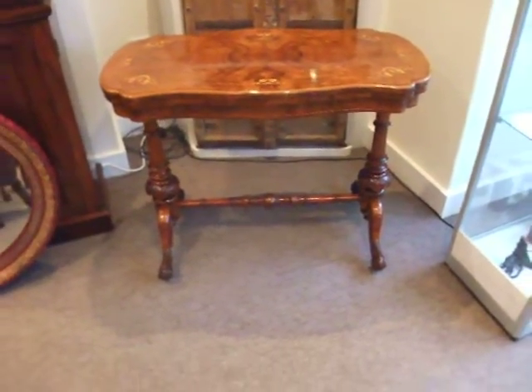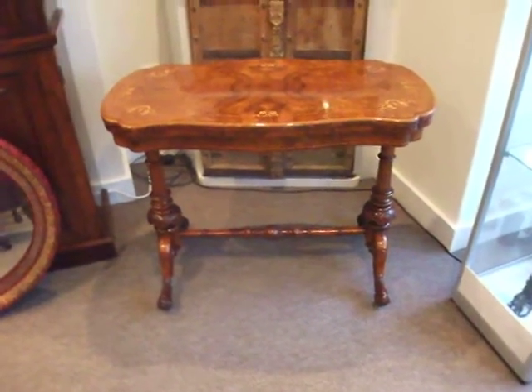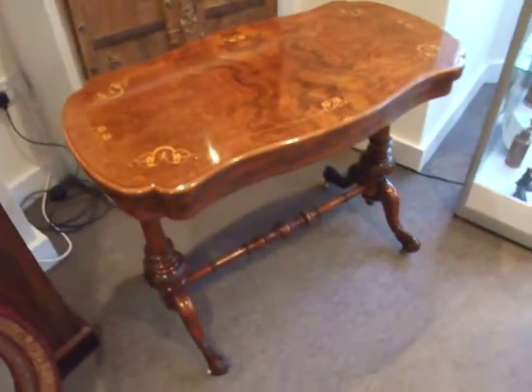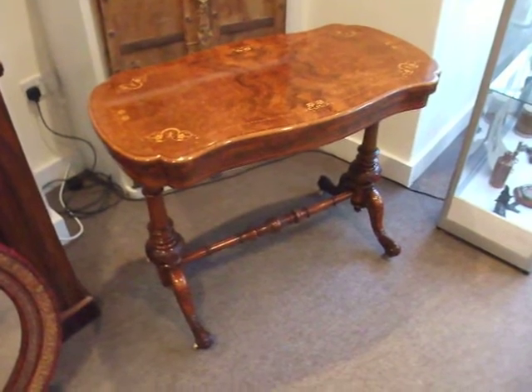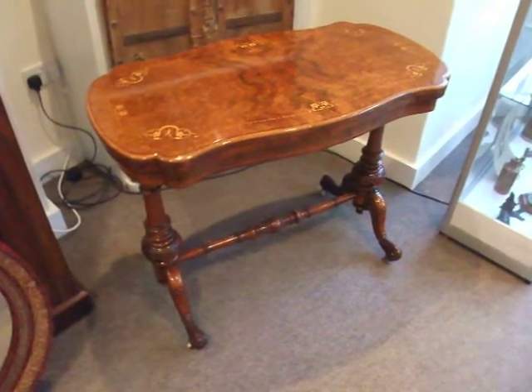Beautiful piece of Victorian furniture. I'm sure the beauty of this table is not coming across as it should do, but this is the problem with my photography — it's better if you could visit and actually look at it in the flesh.